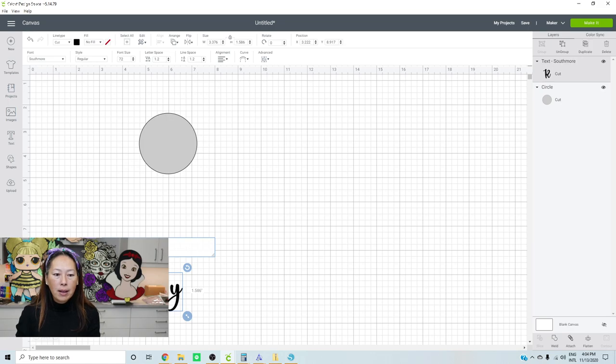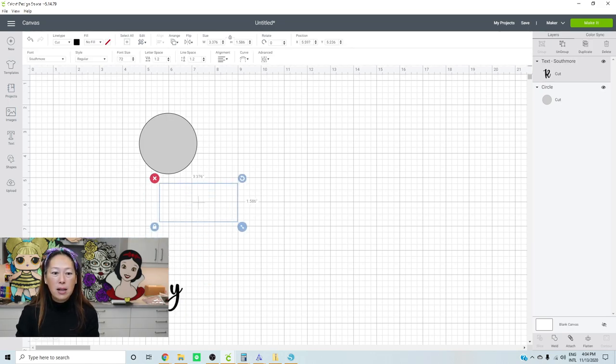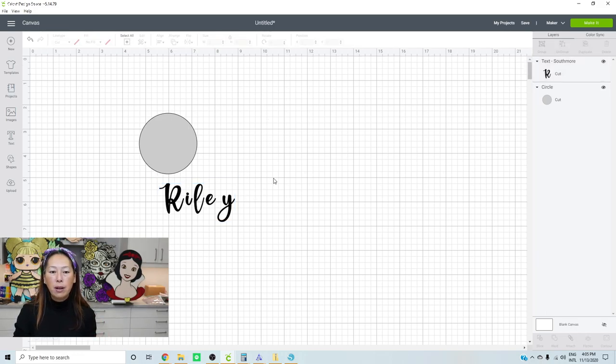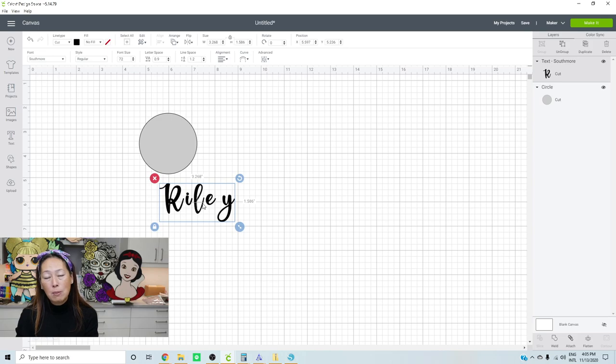This is one of my pet peeves in Design Space - it comes out like this, with letters disconnected. Some people think that's the way it should look, but that's not the way the designer had in mind. If you use this in any other software like Silhouette, Inkscape, or FontLab, the letters are connected. A lot of people like to reduce the line spacing to bring letters closer, but at some point this doesn't work because the letters aren't evenly spaced - between the R and I it's very close, but look at the space between the E and the Y.